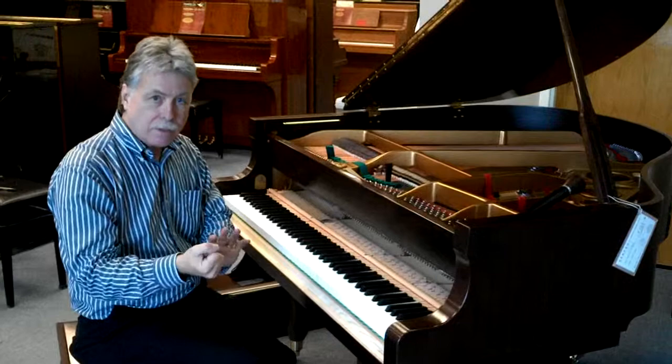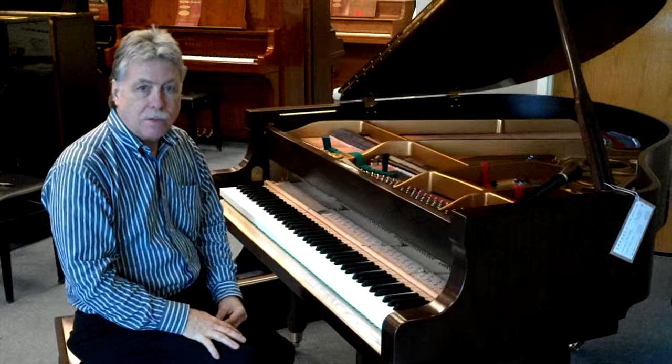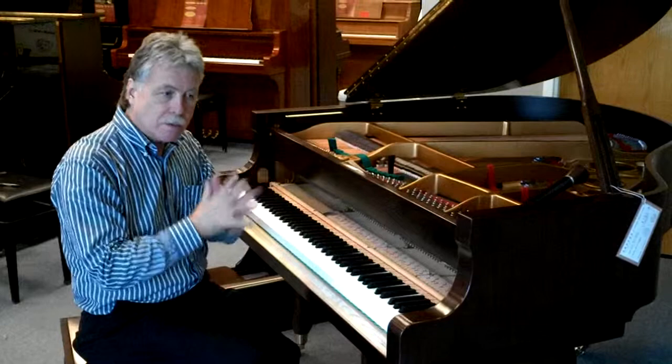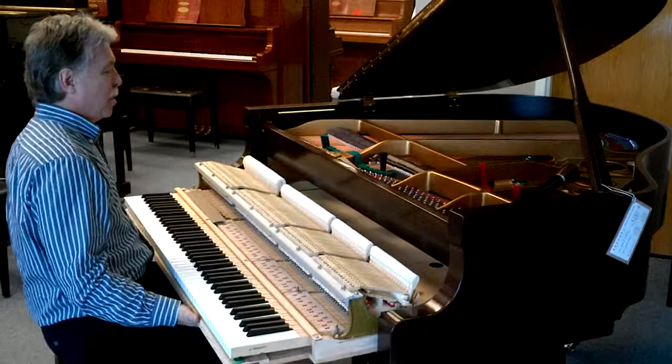Some pianos you need to use voicing needles to soften the felt, and some pianos are just a little bit too mellow. In this case just a little bit, so what I'm going to do is pull the action out and do a very light filing using these sandpaper strips, just to take some of the soft surface felt off to get into some of the harder felt underneath — just bring out some of the clarity of sound that a hammer that's just a little bit brighter is going to bring out.